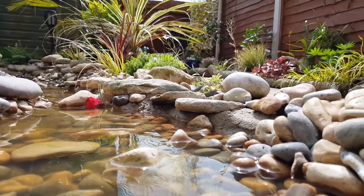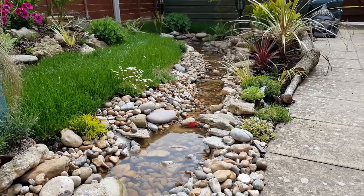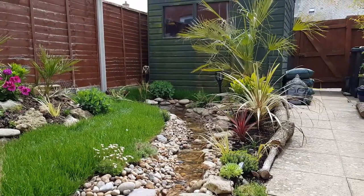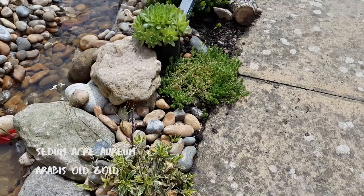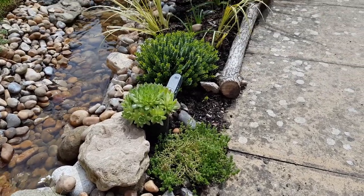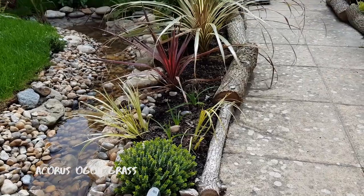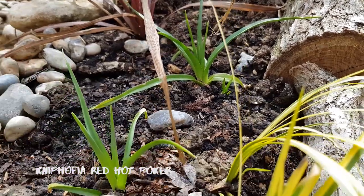Are you surprised at how much I'm already squeezing into the tiny garden? Now let me show you what I'm planting on the other side of the stream. The soil here is really shallow because of the builder's rubble that I found in the garden, so at the top of the stream I've planted succulents and more mat-forming ground cover plants. That lovely golden grass is divided from a plant I kept through winter. Those small green shoots in the middle are red hot poker — I bought them as dry roots in a homeware store for £1.50 and they seem to be doing well.